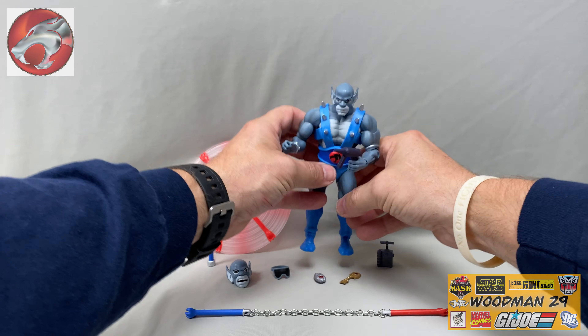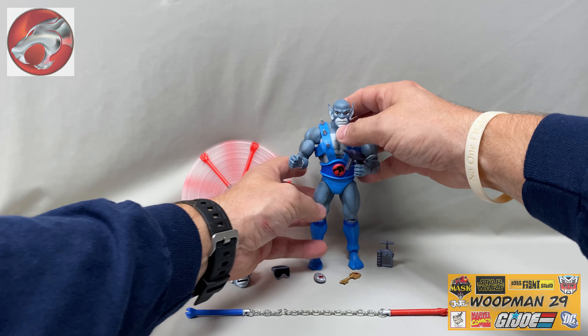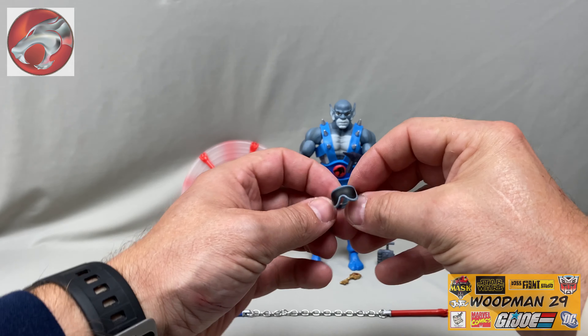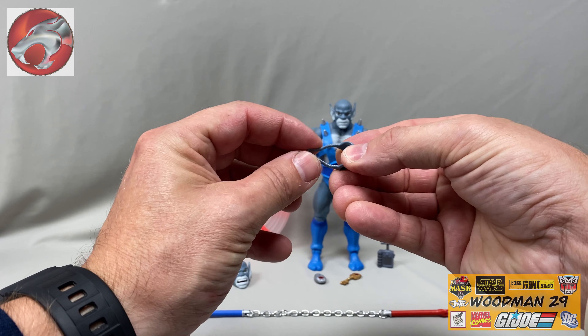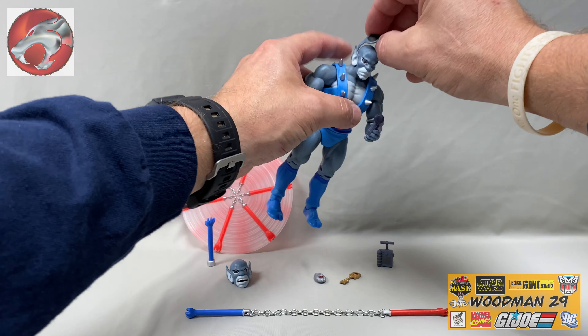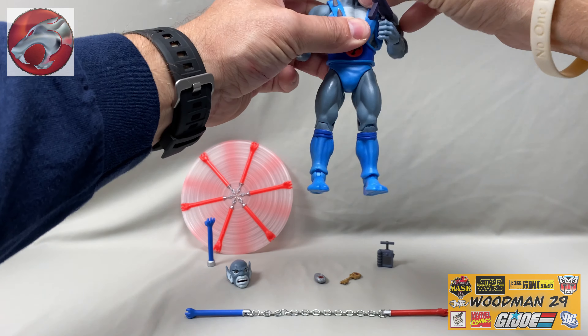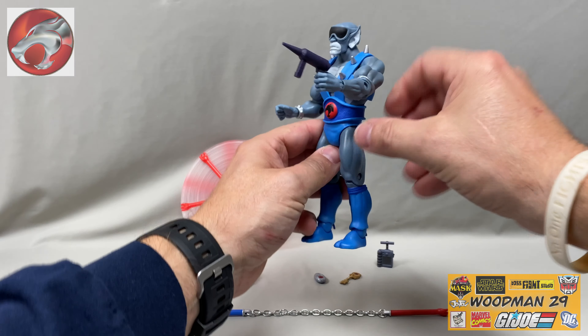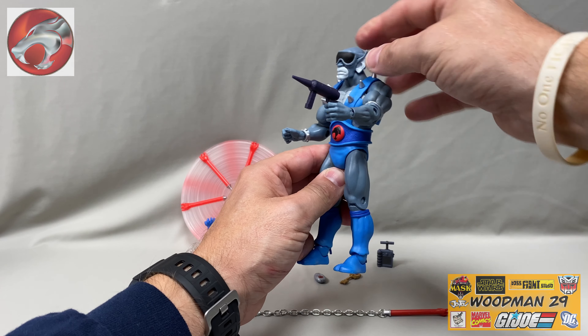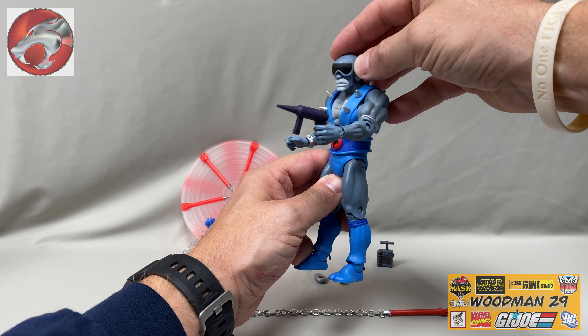This leads me to the next accessory Panthro comes with — he comes with safety glasses. Even Thundercats have to be safe. These are nice and pliable and they just slip over Panthro's head. So now when he's working on the tank or something else, his eyes are protected. I really like this — what a nice touch.